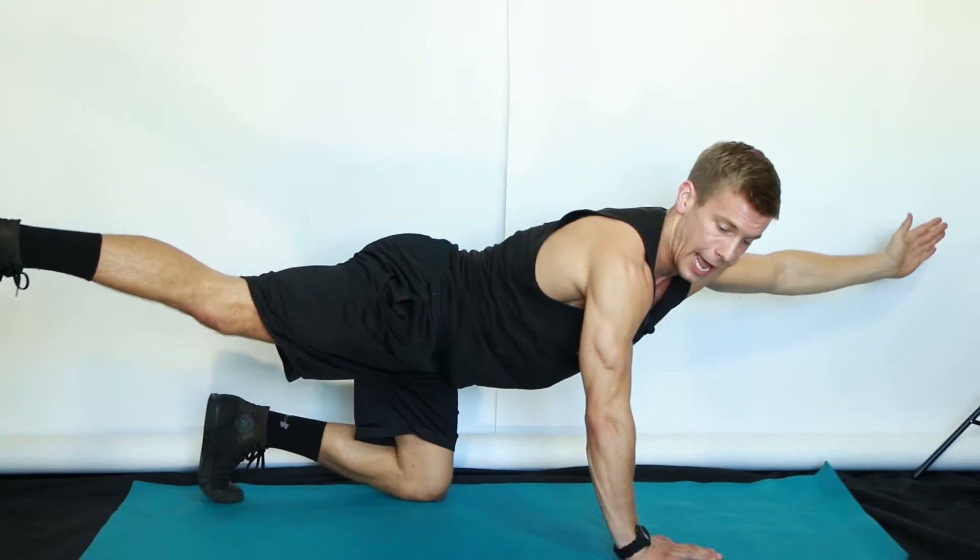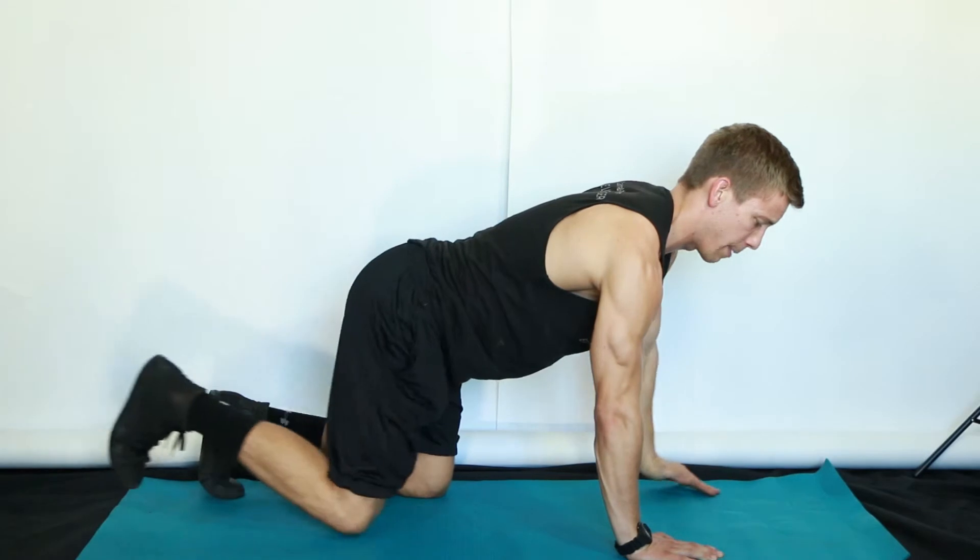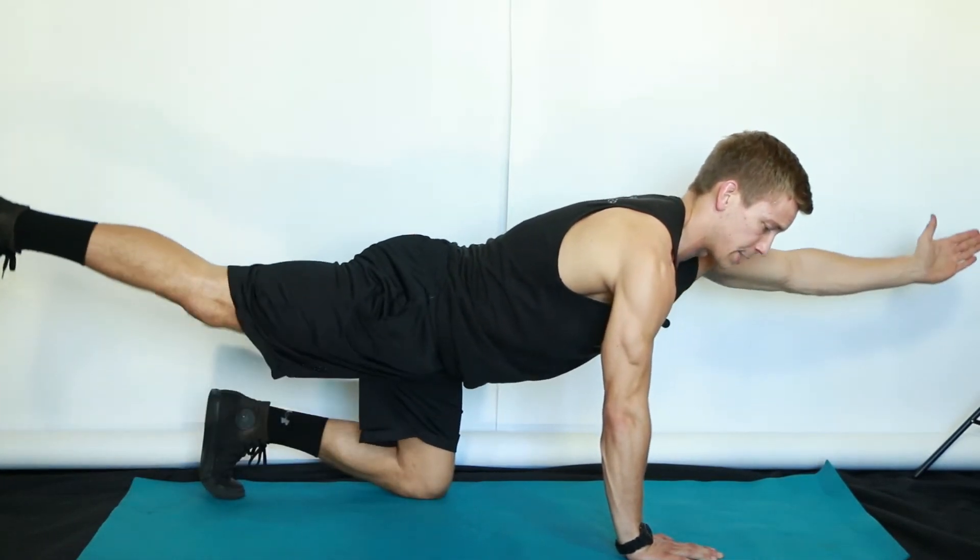Don't just shoot one arm up or one leg out — keep everything in alignment. Hold that position for a breath, then inhale back in and extend away on the exhale.